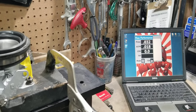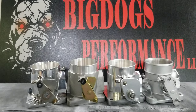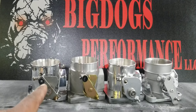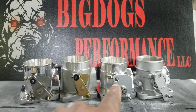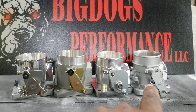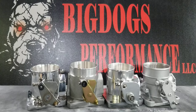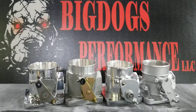Let's set them back up and recap the video. We just flow-tested the four throttle bodies: the AccuFab 75mm, the BBK 80mm, the Big Dogs porting in-house ported 75mm, and the Big Dogs ported Ford factory 65mm. All tested the exact same way — all the necessary ports blocked off — so you get the actual flow of what these throttle bodies can do.